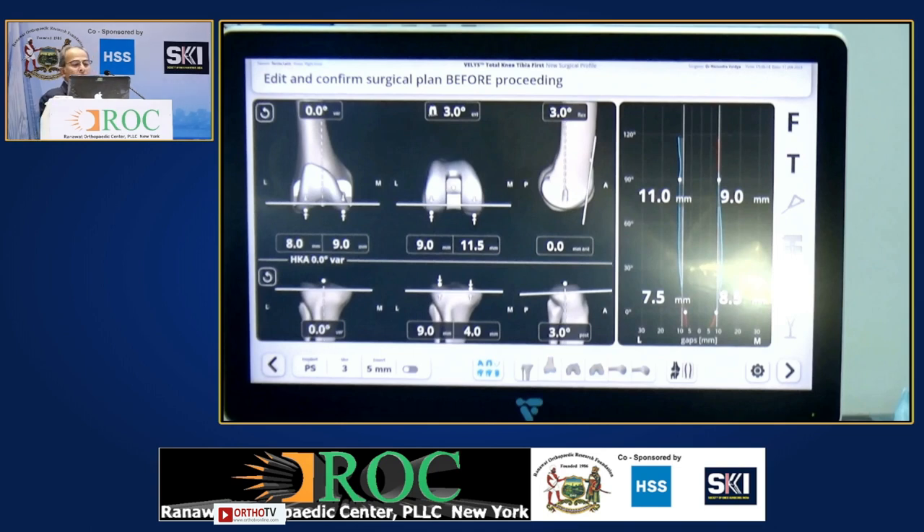This screen is basically for the femur varus and valgus — you can see it is zero right now. This is for rotation. This screen shows the rotation, and this shows the anterior — whether you are notching or not and how much is the flexion in the femoral component. Tibia varus valgus, depth of the tibial cut on medial and lateral side, and the slope. On the right-hand side, this is the range of movement through which the joint is opening. You get to see everything on this screen, and then you can take your cuts.